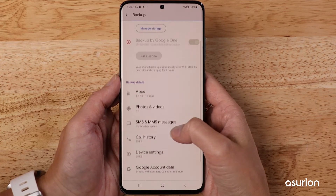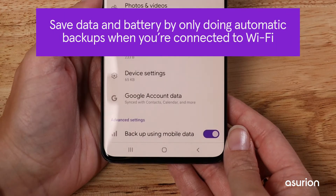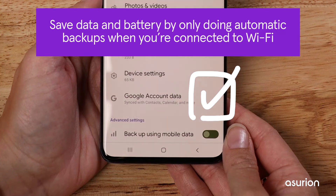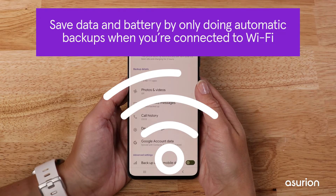From this screen, you can also choose when to automatically back up your phone. To save data and battery, you may want to turn off the switch for backup using mobile data. This way, your phone will only do an automatic backup when it's connected to Wi-Fi.